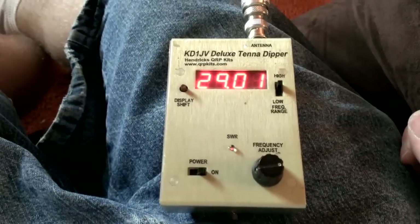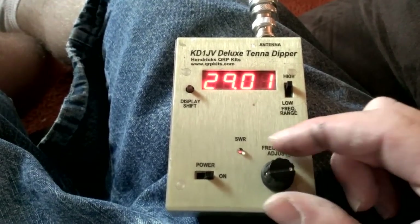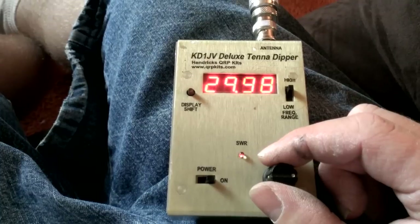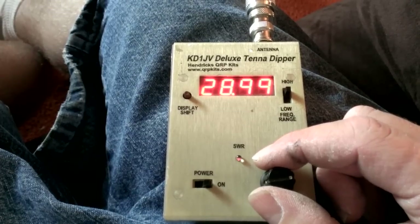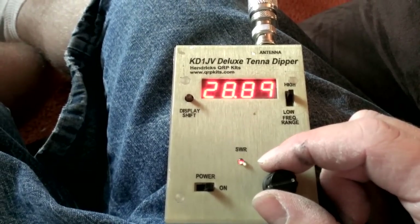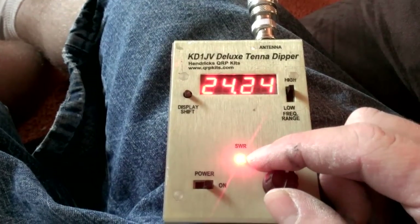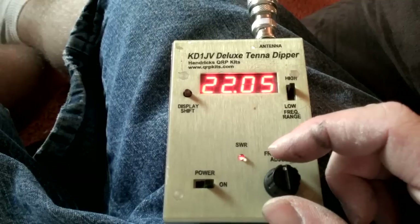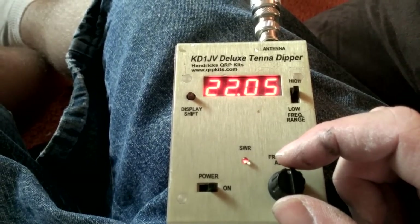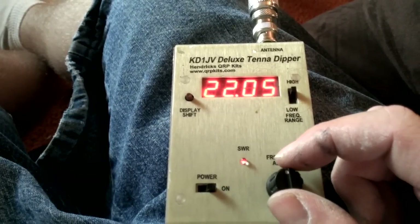Alright, so after a few adjustments, let's see where it's sitting. Looks like 10 meters is pretty much right where I'd like it to be — we're on 29.0. Perfect, 10 meters is super good. Let's try 15. I'm expecting this one to be a little on the high side because I did have to chop some off the 40. So yeah, it looks like 15 is a little too high — it's just about half a megahertz off the band.